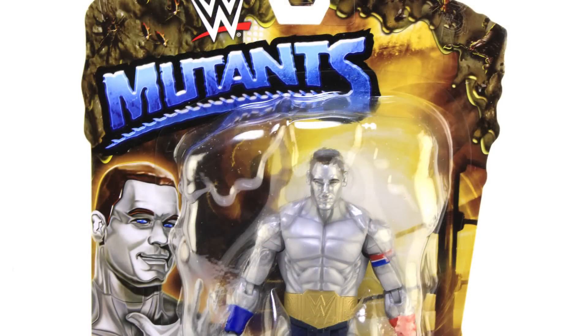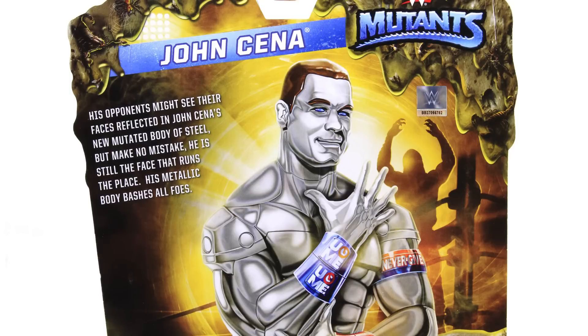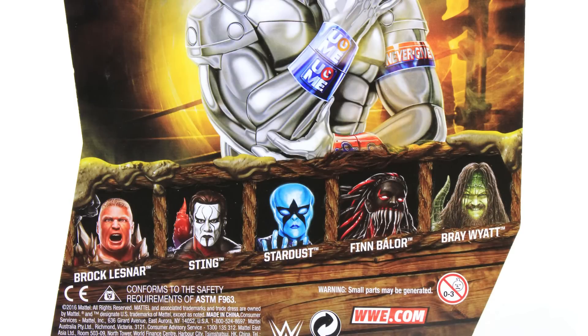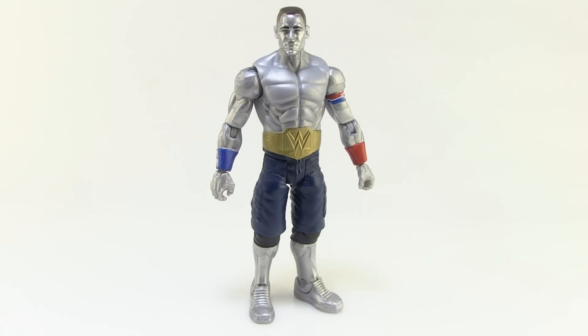He comes in that new style Mutants blister card packaging with that kind of grossed out look to it, with the spiders and the insects and the melting bubble there, fully showcasing our figure within. We've got some John Cena artwork off to the side of the figure. Rotating around to the backside, we've got that same artwork of our Metal Man John Cena with a little blurb that reads: 'His opponents might see their faces reflected in John Cena's new mutated body of steel, but make no mistake, he is still the face that runs the place. His metallic body bashes all foes.' So I guess people won't see him, but they'll see themselves in his body? I don't know, weird. Let's go ahead and get this guy outside of the box and take a closer look at him.